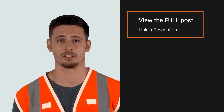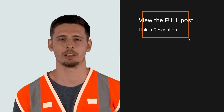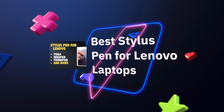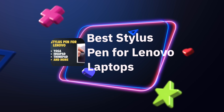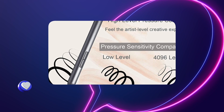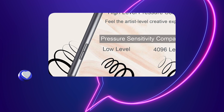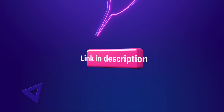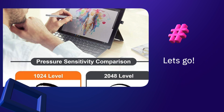For people that like to skip right to the point, the best stylus for Lenovo laptops really depends on which model you have, but the Lenovo Active Pen 2 and the Lenovo Active Pen 1 are without a doubt the best because they are made by Lenovo and they have the best compatibility with the device, hands down.